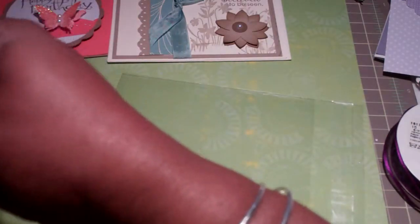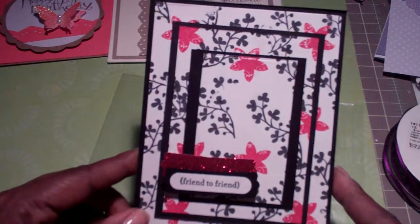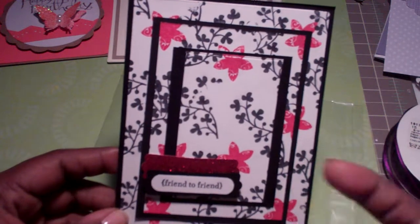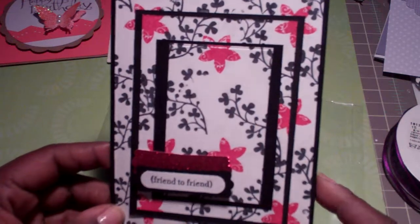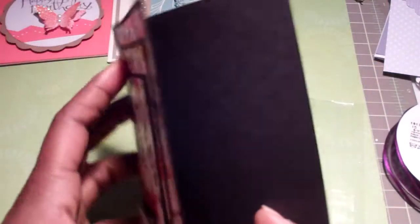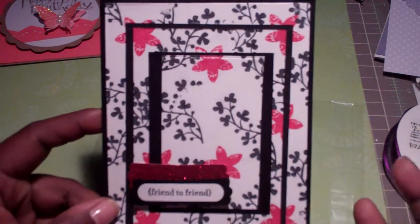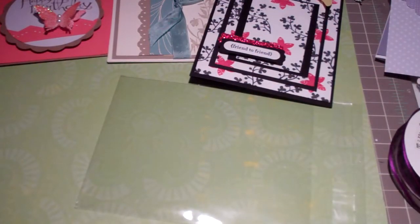This next card — when the young lady brought it out we were like 'whoa,' because we were really trying to figure out how she put it all together. But once she showed us, it was really neat. I'm going to recreate this from things in my own stash. It's actually a black card with one, two, three, four, five layered pieces alternating colors in white and black. Very simple to make — looks overwhelming at first, but very easy.